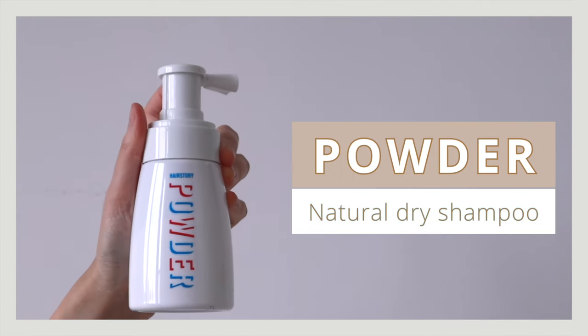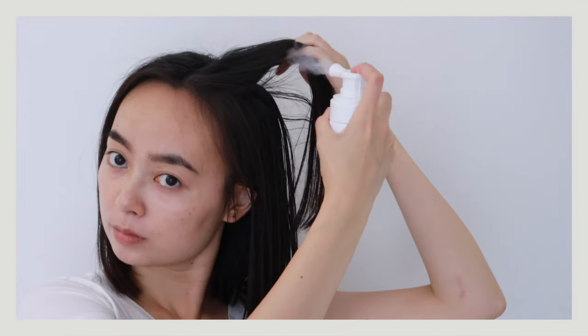The last favorite is a dry shampoo called Powder from the brand Hair Story. I've been on a hunt for a good non-aerosol dry shampoo that's still easy to apply, and this checks all the boxes. It's made from tapioca starch and the powder is very fine, making it easy to blend into hair. It comes in a small spray bottle for even distribution. It smells great due to essential oils, does a great job absorbing excess oil on second and third day hair, and adds a lot of volume.